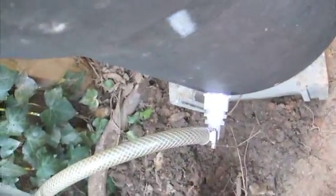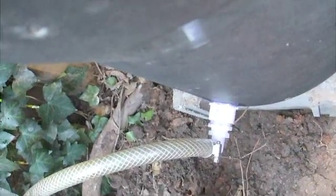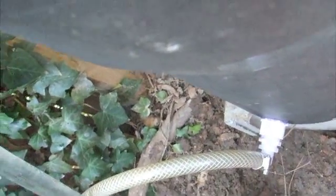I've also made another penetration in the trash can right at the bottom. When this fills up with sludge over time, I'll be able to open that valve and drain off the dirty water.